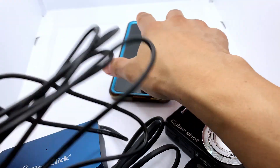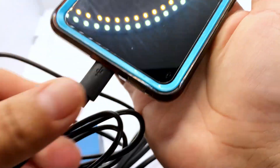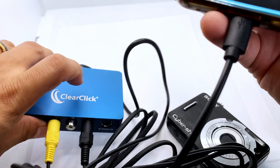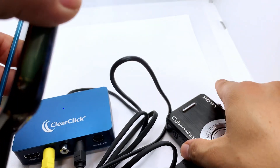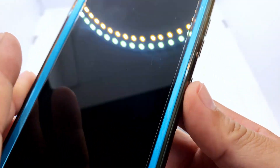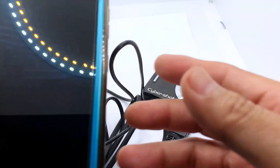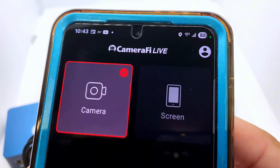This is USB-C — it's going to go directly into your Android phone. The light's on, we're almost ready to go. We're going to turn our camera on when we're ready to start our stream, and we're going to go to Camera 5 right now to get the signal.